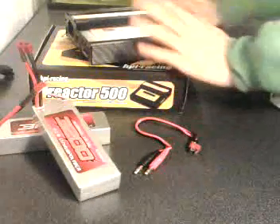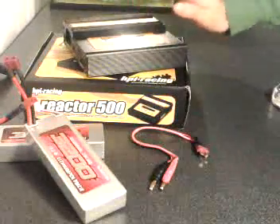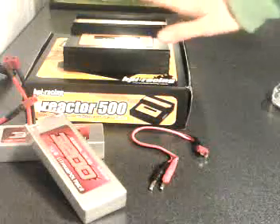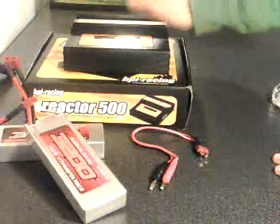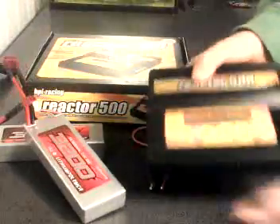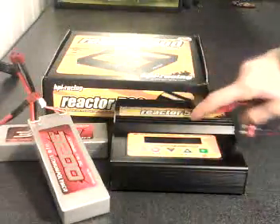Hey and welcome to GP4x123. Today I am going to show a review of this LiPo charger and how you will charge your LiPo. I am going to open the package. You will find the charger here.